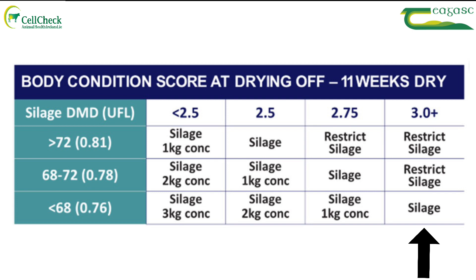If the silage is slightly above that, you might be restricting it. With top quality silage above 72 DMD, you will have to restrict it, or you'll end up with over-conditioned cows and possible milk fever or ketosis following.